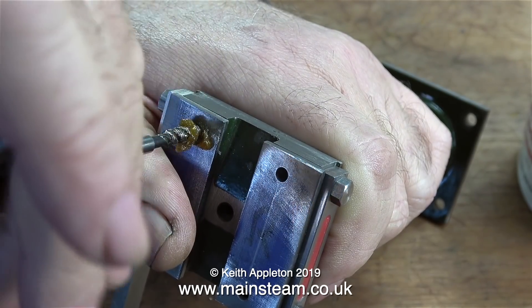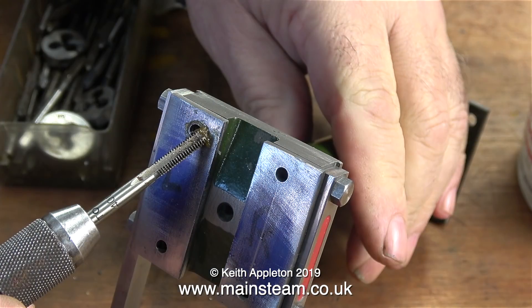If it isn't, as the tap progresses down into the hole cutting the thread, it gets more and more off centre and is likely to break.